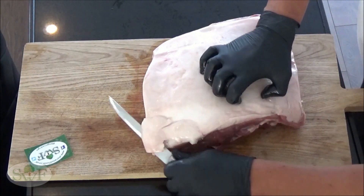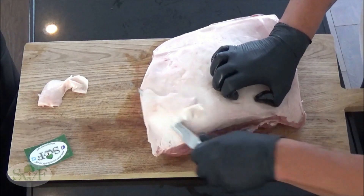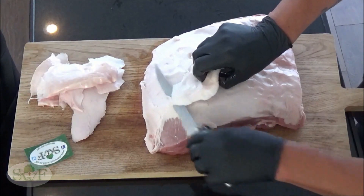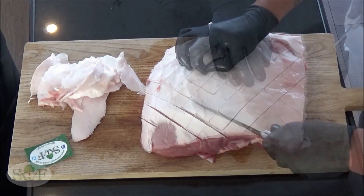Of course you can remove all the fat, but I like it when you have some fat on a Boston Butt. And because our Boston Butt has a layer of fat, it's important that you have to cut it crosswise.